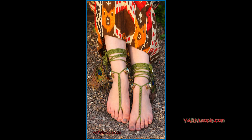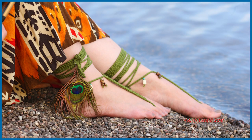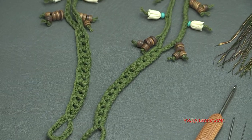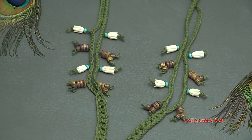Hi everyone, it's Nadia from Yarn Utopia. Today we are making these adorable barefoot sandals and we are using beads and feathers in our work. So we're not just crocheting, we're beading as well. This is a lot of fun to make and it's such a simple pattern, anybody can make this. So I'll just get right into the supplies we need and we'll get right on started making this project.